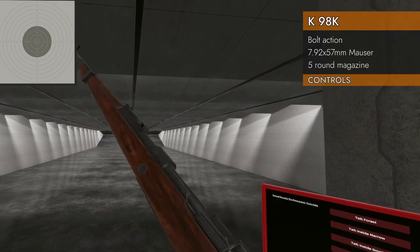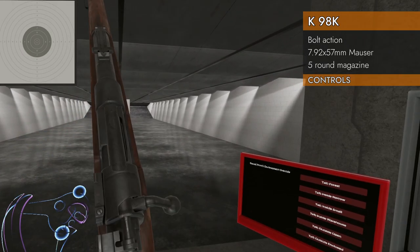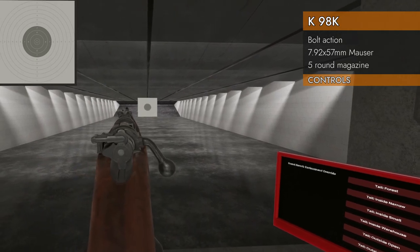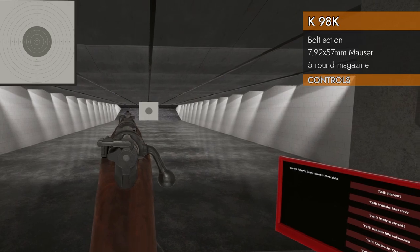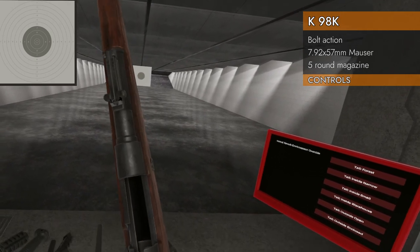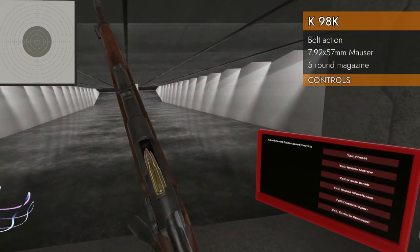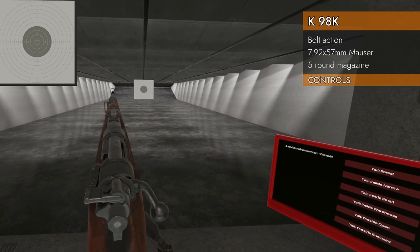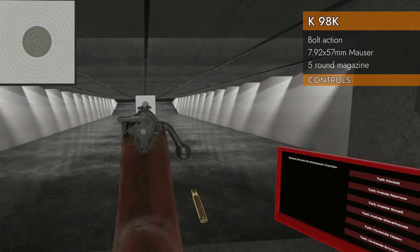Let's take a look at the controls. Pretty typical bolt action controls — left on the trackpad we'll change our safety. There's our safety: that's safe and that is fire. There's our five-round clip — clip and push. It's as simple as that.